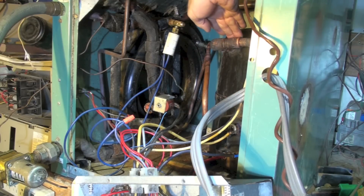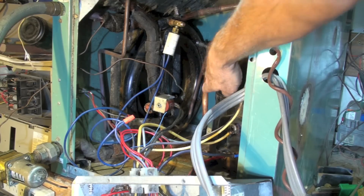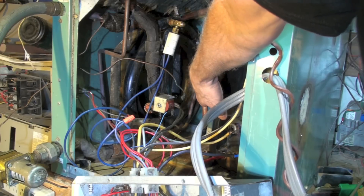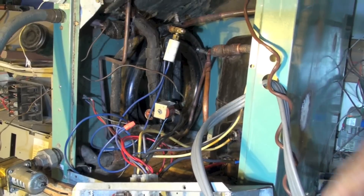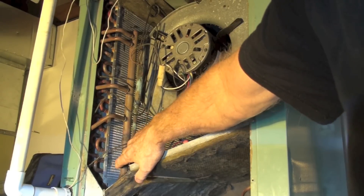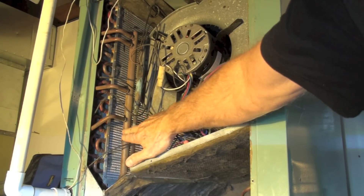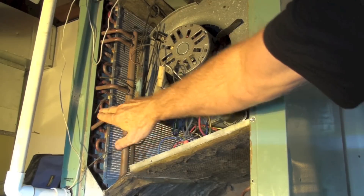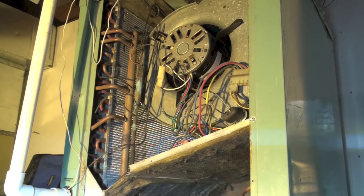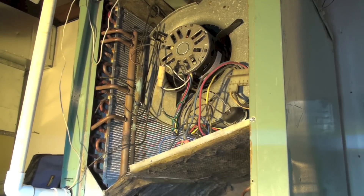It goes back to the suction line to the compressor, comes out the discharge of the compressor, and goes up to the large insulated line here. This is the discharge line in the heat mode. The refrigerant passes into this coil, is condensed, and comes back through the cap tubes backwards again and goes through the entire cycle.